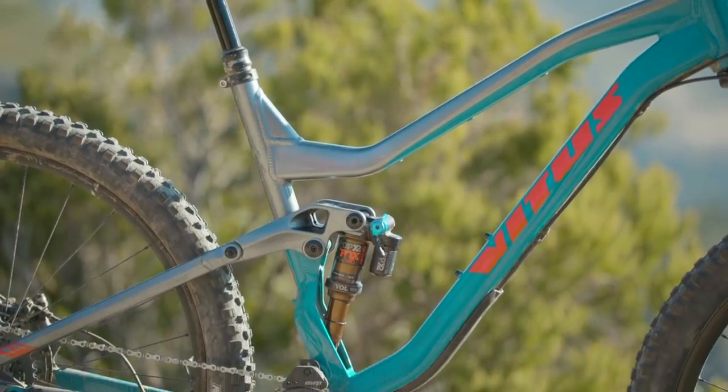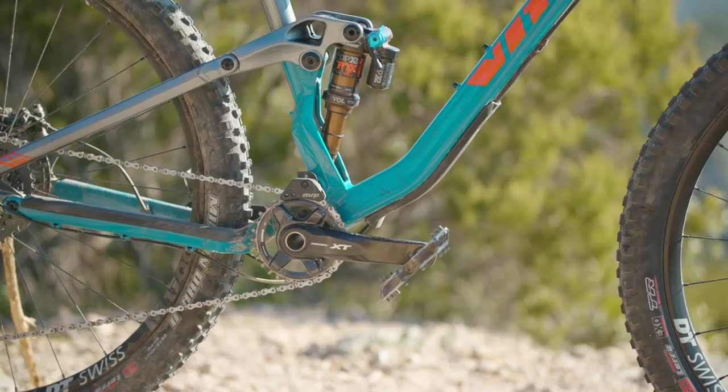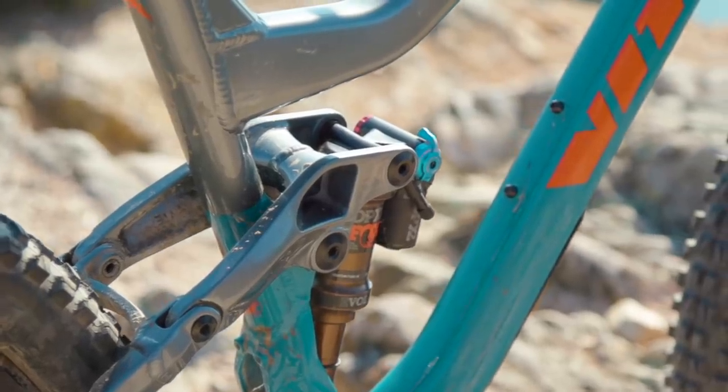Vetus use aluminium for their frame and this contributes to the 14.8kg weight, so it's not a particularly lightweight bike. However, they are using a fully floating suspension system. Usually shocks are connected to the front triangle and actuated by a rocker linkage, but on the Vetus the bottom of the shock is connected to an extension of the chainstays and then the top is connected to the rocker linkage, meaning the shock is actuated at both ends.